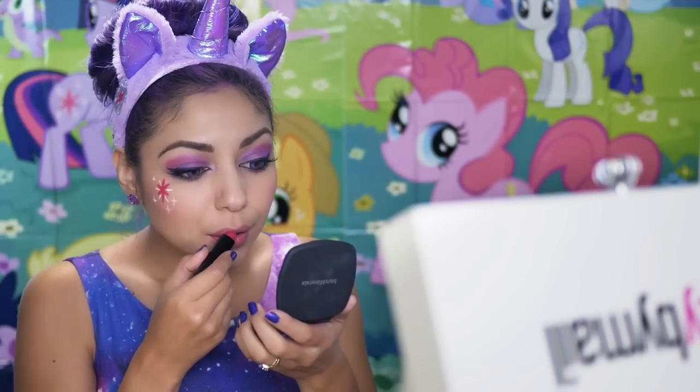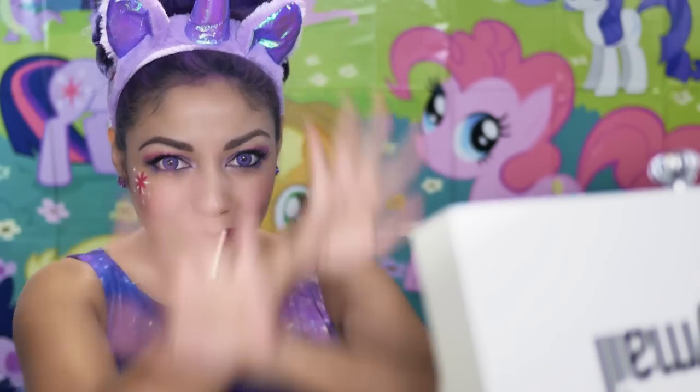Taking that same pink lipstick in Risk It All, I'm going to apply it to my lips. Now it's time for some magic to get some Twilight Sparkle hair. Tada!